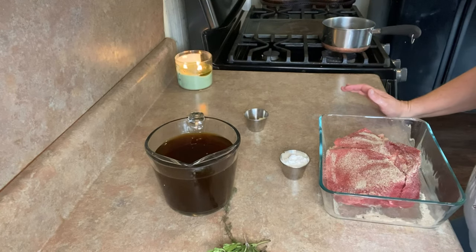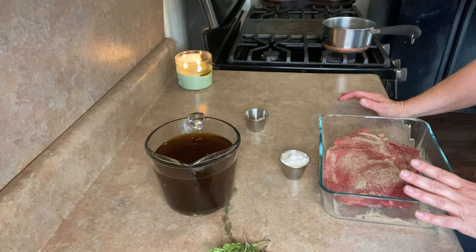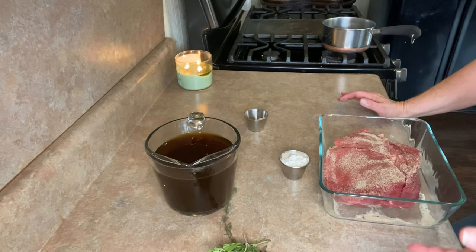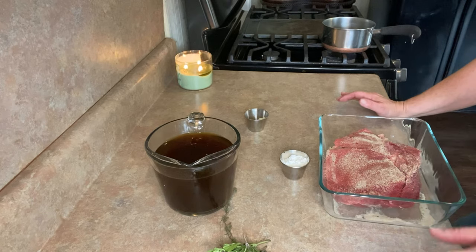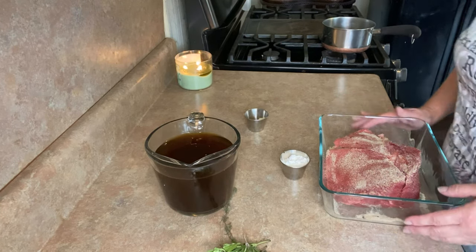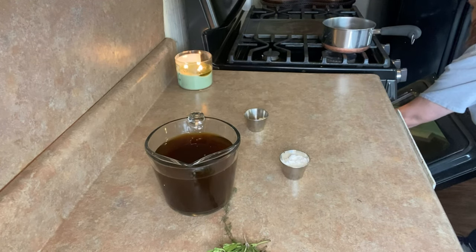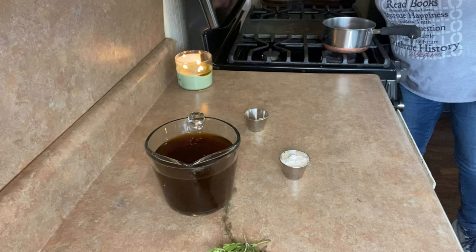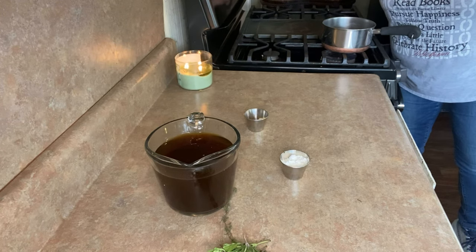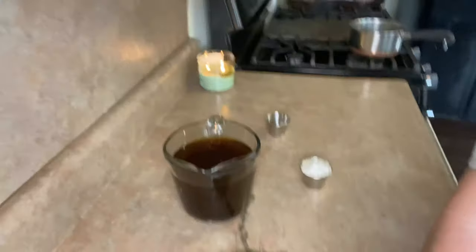I have my oven set to 425 degrees. I'm going to throw this in there for 15 minutes, then turn the oven down to 350 and let it go for 45 minutes. All in, you're in an hour for two and a half pounds. We like it a little more rare. If you like it more done, just add a few minutes.